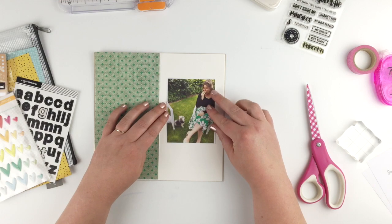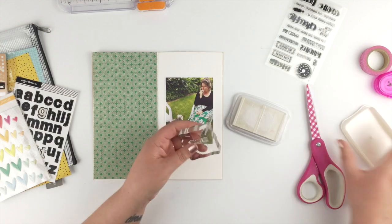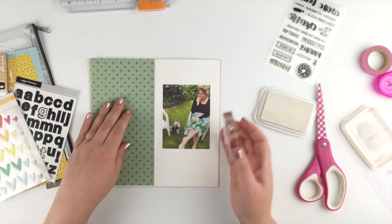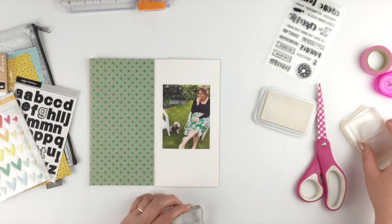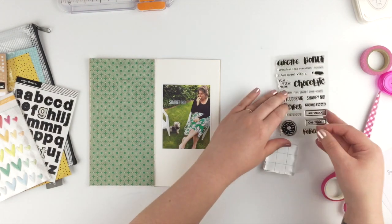I've got this really great photo of my sister and Lily begging for a piece of her sandwich, and I thought it was perfect for this Kelly Stamps 'Nuts About Food' set. There's a stamp in there that says 'share no,' which perfectly summed up the situation.